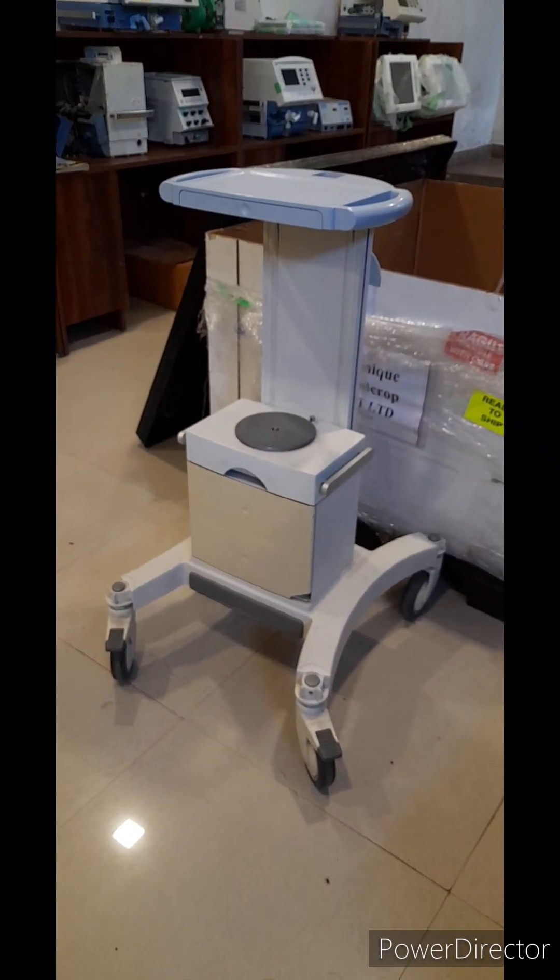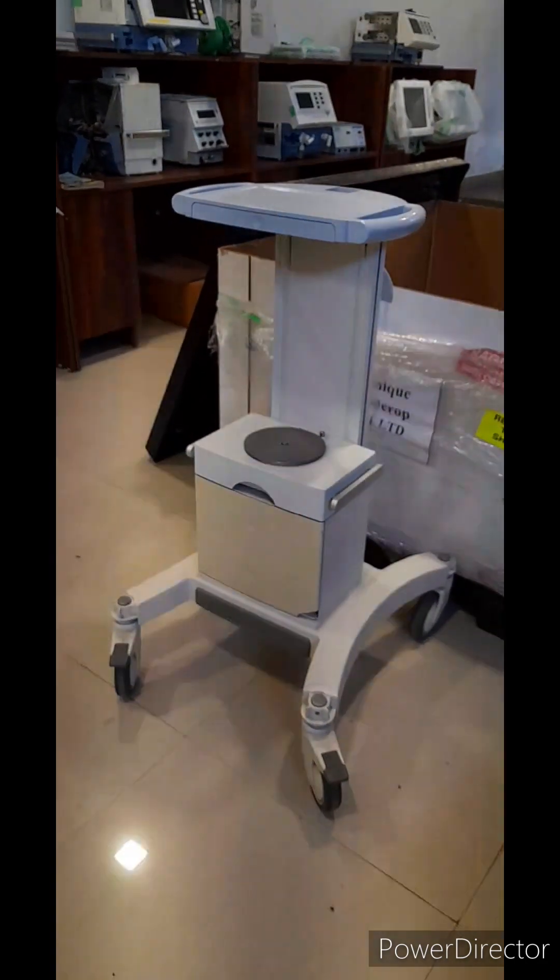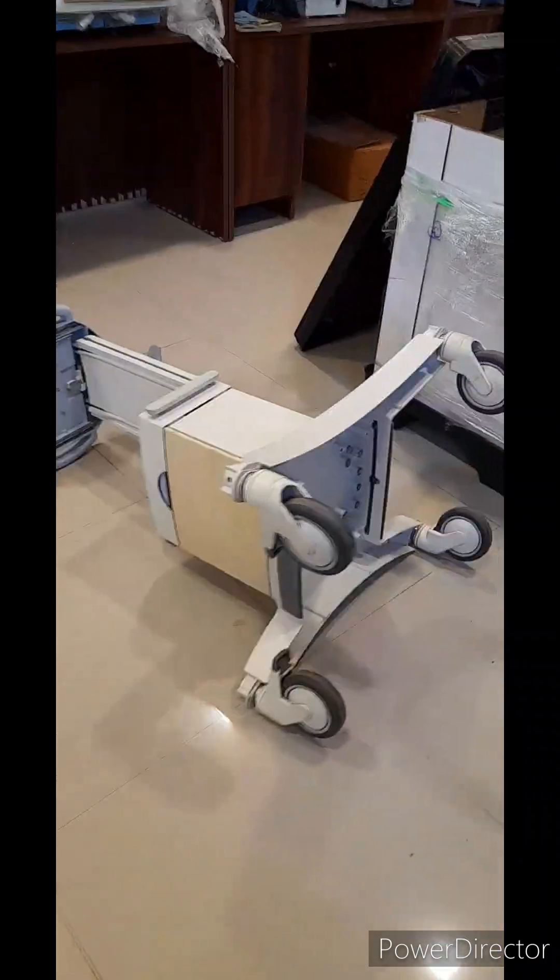First of all, this trolley is laid landscape on the floor. This is the Alanki key.